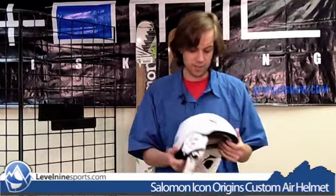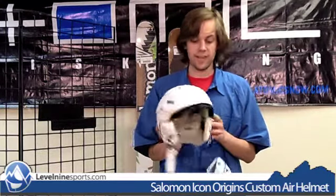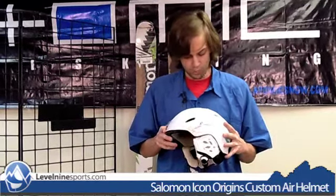Besides the main feature of the custom air, it's a really light helmet, just like the other Icon Origins — super light. You'll forget that it's even on when you're skiing, and it looks nice. Some simple, elegant designs, mostly matte white. It does have active vents that you can open and close on hot days. You'll open them up to air yourself out, and close them up to keep the heat in on cold days.